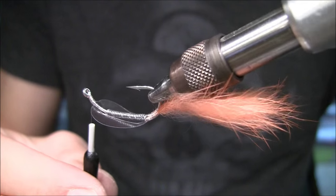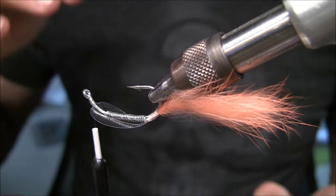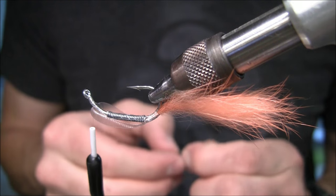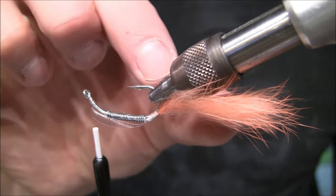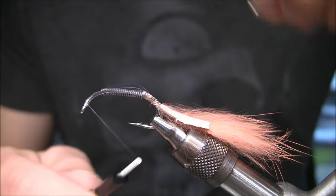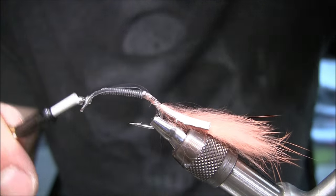The only thing I have left is to tie in some medium bead chain. This adds a little nose weight and it's going to help it dive down in between strips. If you do a slow — a real slow strip — this thing is going to wobble back and forth, and that's basically what all spoon flies do. I'm going to tie this on the front side; it really doesn't matter if you put it on the inside or outside.